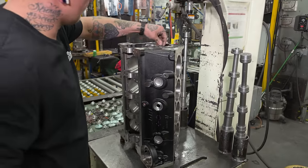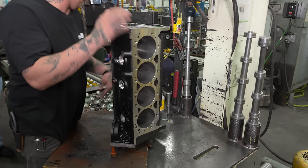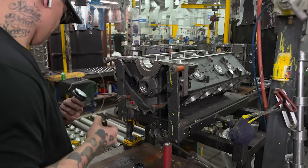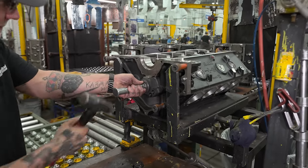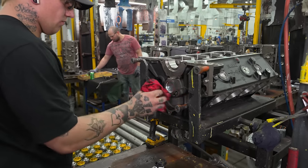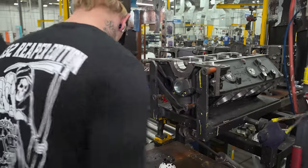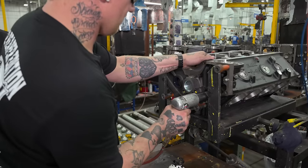The soft plug install is more of a manual process than the bearing install. He'll load the block onto what we call our flipper, which gets it into position so he can access the rear of the block and install those plugs easily. He'll add the sealant for the soft plugs and install them. One of the things on our project list is to eventually install these plugs with some sort of a press. He'll also apply a paint marker to show that the work's been done — a good visual indicator for quality inspections further down the line.